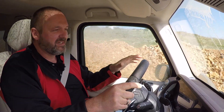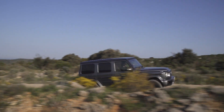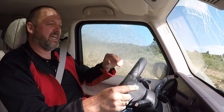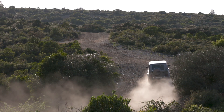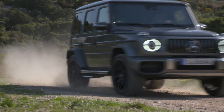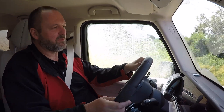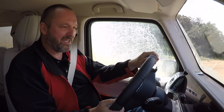Now going on gravel roads with the G63 to see how much fun you can have on that surface. In Sport Plus mode, it's absolutely great fun — pure pleasure to drive.